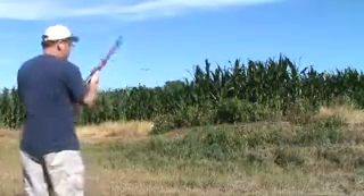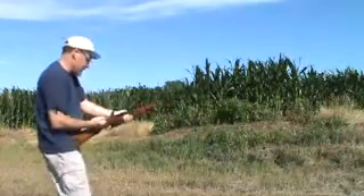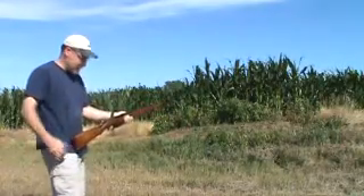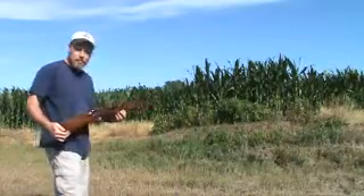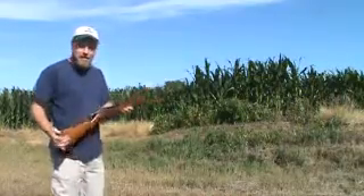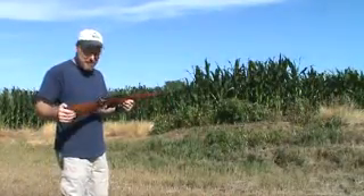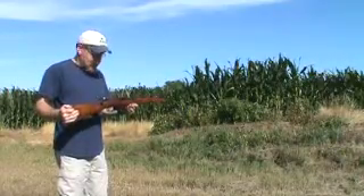She shot, she didn't blow up — that's a good sign. Pull the bolt back, she spits the case out. Not bad for a rifle with the age and the history that it has. Unfortunately this was not on our side during World War II, it was on the enemy's side, but it still has plenty of history to it.